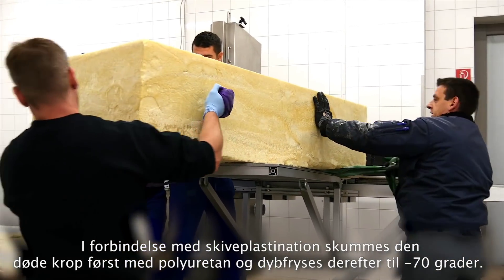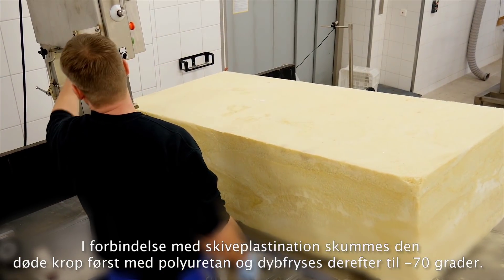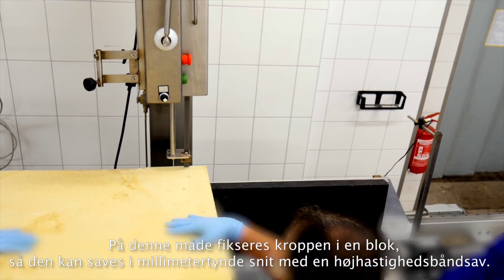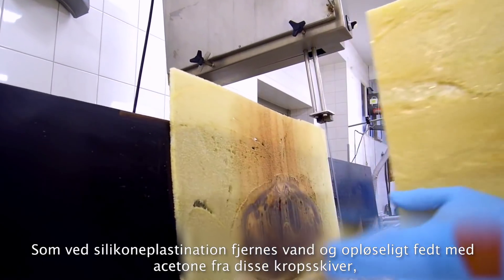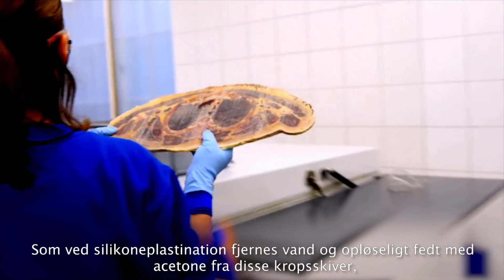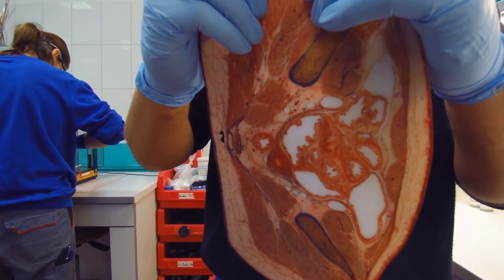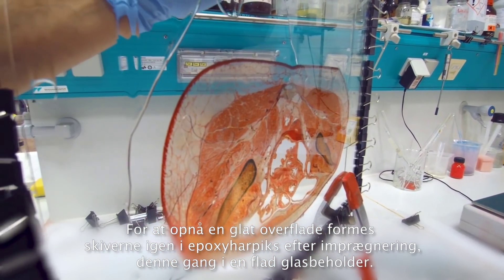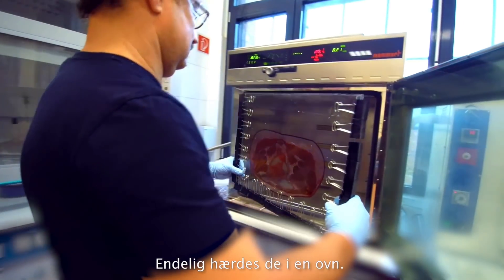For sheet plastinations, the dead body is first foamed with polyurethane and deep frozen at minus 70 degrees. In this way, the body is fixed in a block, allowing it to be sawed into millimetre-thin slices with a high-speed bandsaw. As in silicone plastination, these body sheets have their water and soluble fats removed with acetone before being vacuum impregnated with transparent epoxy resin. In order to provide a polished surface, the sheets are once again cast in epoxy resin following impregnation, this time with a flat glass container. Finally, they are hardened in a kiln.